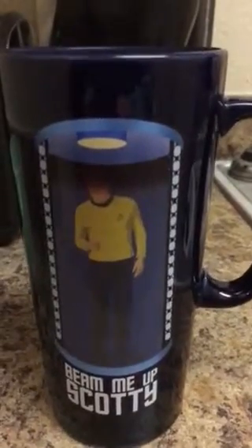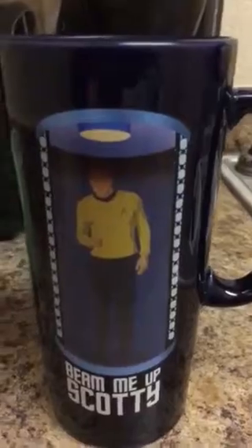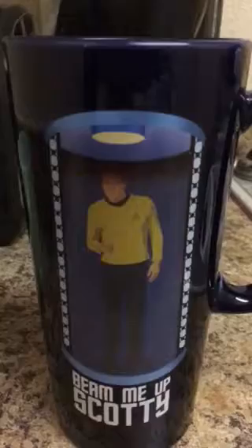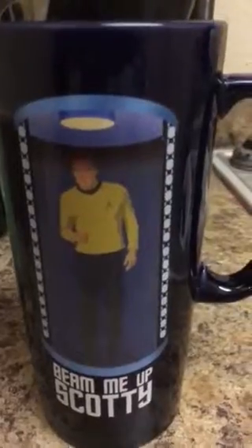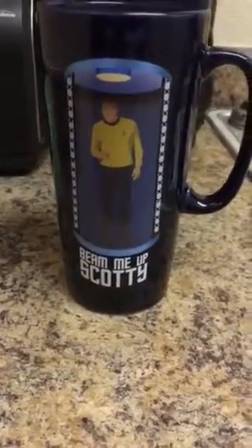There we go. I can't tell if that's supposed to be Chris Pine or just some random drawing of a Star Trek Starfleet officer, but there you go — Beam Me Up Scotty. Merry Christmas!